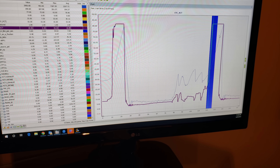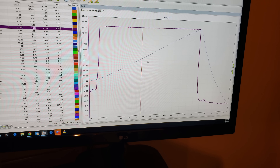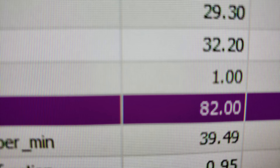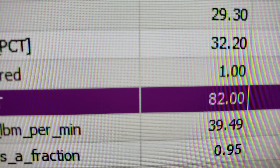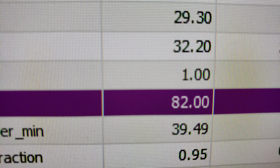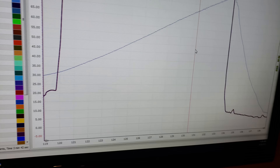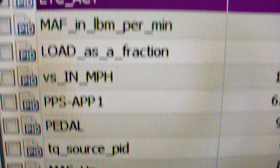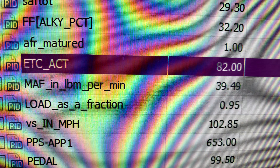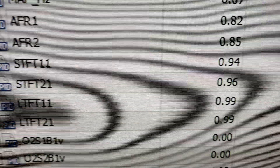Let's zoom in on the last wide open throttle pull — right-click, drag, and highlight it. He said he was on pump gas, but looking at the AFR mature flag going from zero to one, meaning it learned the ethanol content, the alcohol percentage — the alky percentage — is 32.2. So he must have had a little E85 in there, because he's basically on 30% ethanol. When we scroll to the SAFTOT — spark advance — it's all 29 degrees. The car is super happy at 0.9 load, flying and doing really well on 30% ethanol.